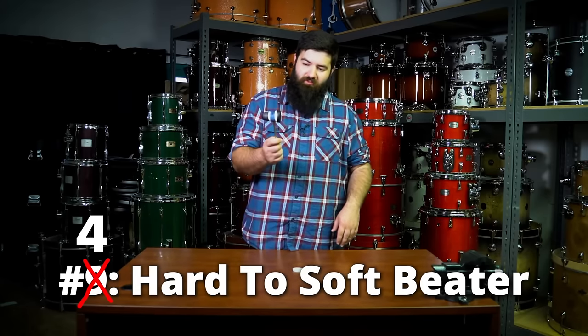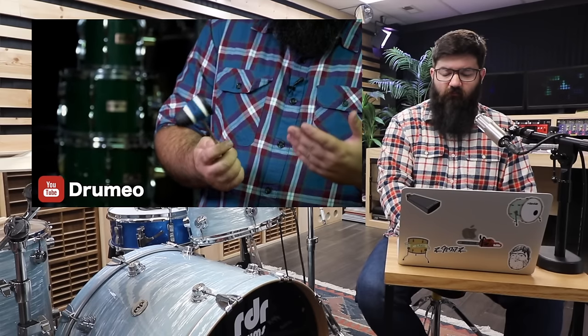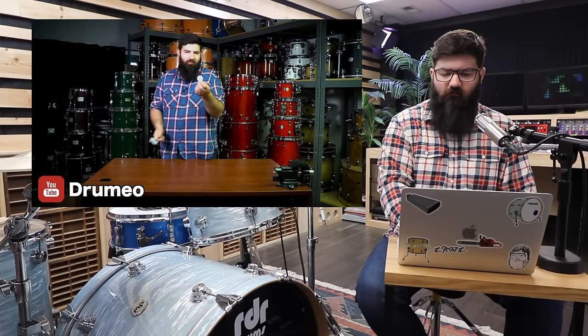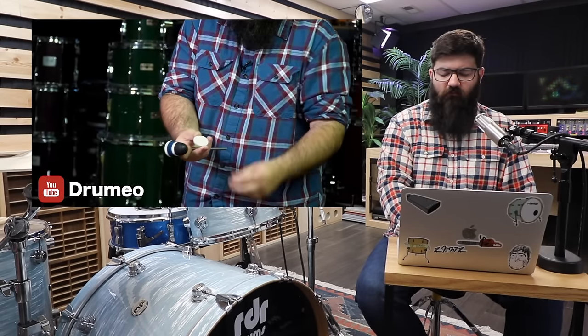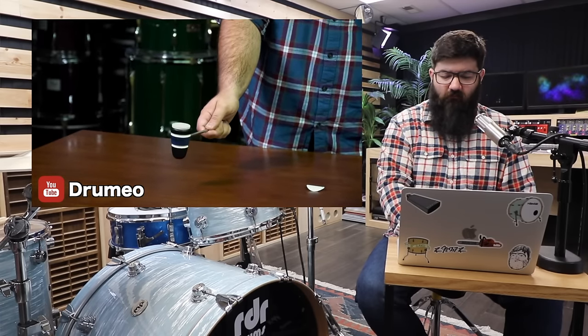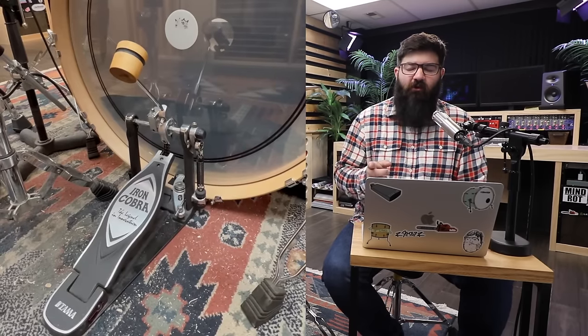Moving on — we're talking about this wooden bass drum beater. You can see it's a wooden beater with a flat face to it. But sometimes you don't want the wooden sound, so what you can do is take a furniture felt pad — the kind you put on the bottom of a desk, table, or chair leg — just peel off the tape and slap it on the face of the beater. Press it down and now you have a soft beater. This is the easiest and simplest way to turn a hard beater into a soft beater. I do have a wooden beater, but I don't have any felt pads — and I think I know the perfect place to go find one.